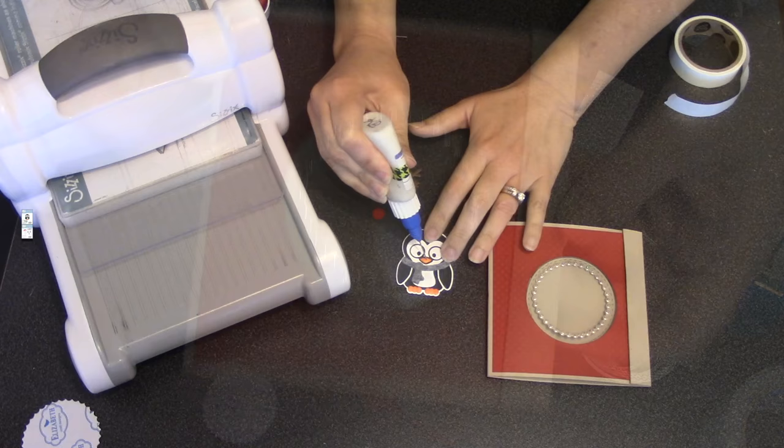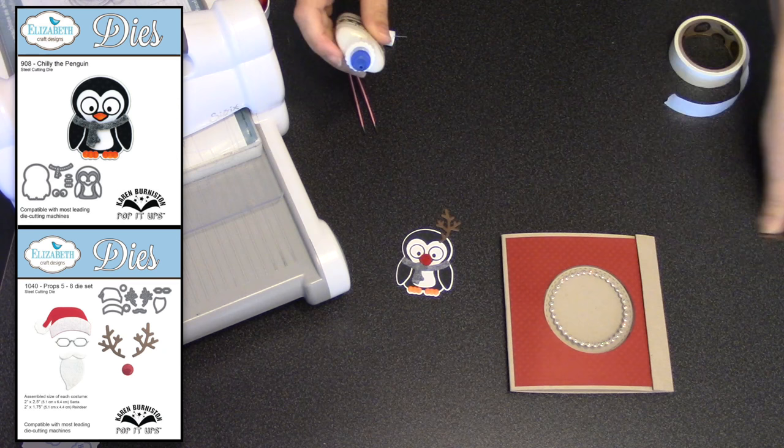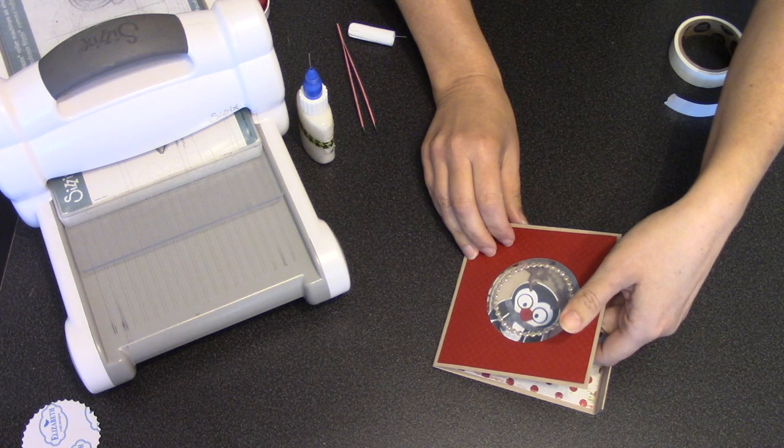This really is the perfect size window for any of the character dies, and I've chosen Chili the Penguin dressed up with the reindeer outfit from Props Five. I can decide on placement by working with the card closed and then opened — sliding him in and looking at how he appears through the window. If I have him tilt to the right, as I open the card he will end up tilting to the left.